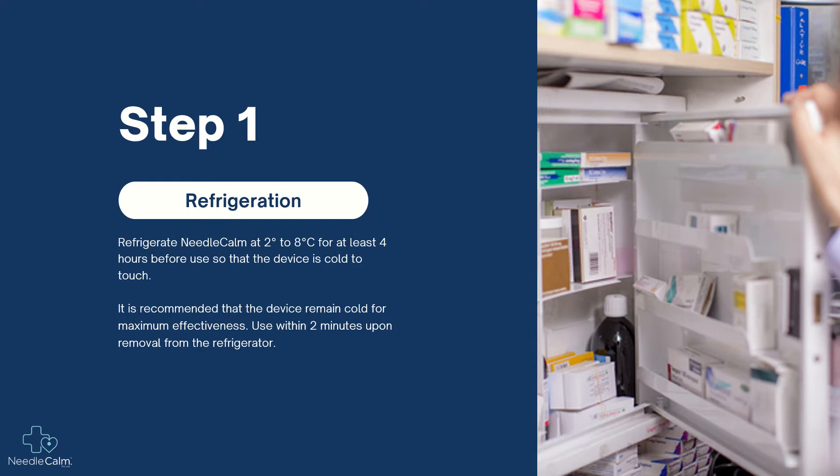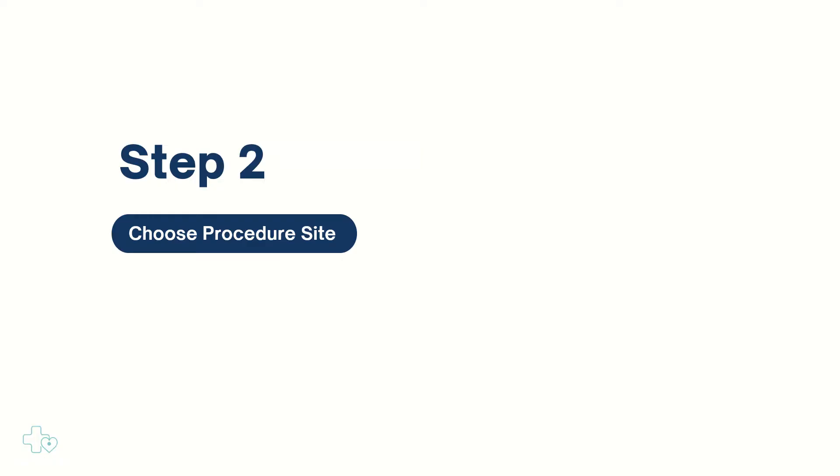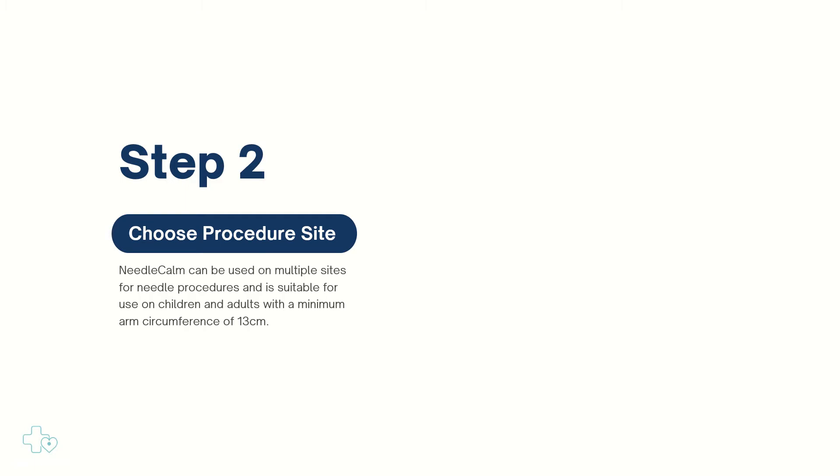Needle Calm can be used on multiple sites for needle procedures and is suitable for use on children and adults with a minimum arm circumference of 13 centimeters. Ensure the patient is comfortable and select an appropriate site for the procedure.